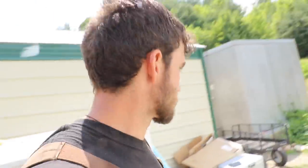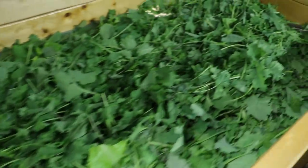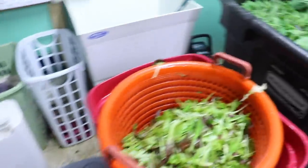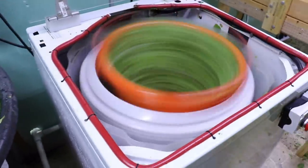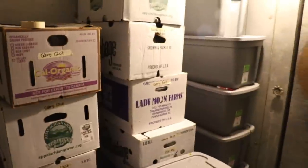Let's go check out our pack shed and talk about where the value of what we do really comes from. With salad mix, a lot of the value is there because it's a value-added product — we're washing it, drying it, packing it, and pre-mixing it so it's basically ready to go. I think the reason more farms don't do salad greens like we do honestly comes down to the processing — there's a lot of nuance to it, and we're going to be doing a video coming up covering all those nuances.